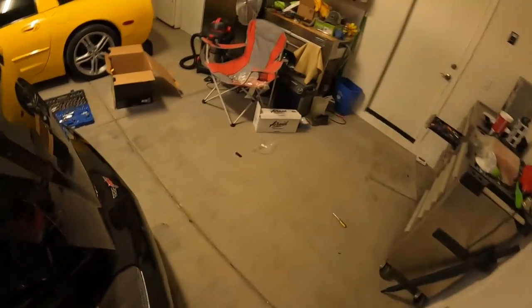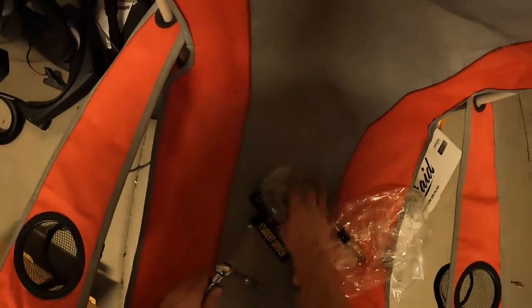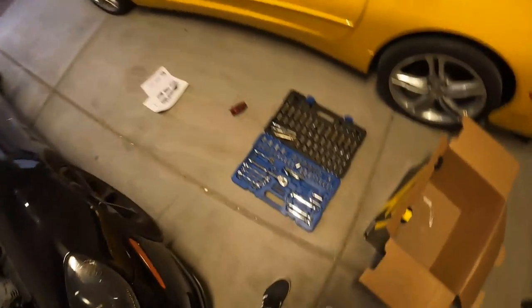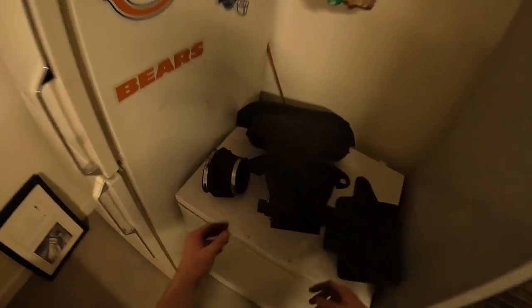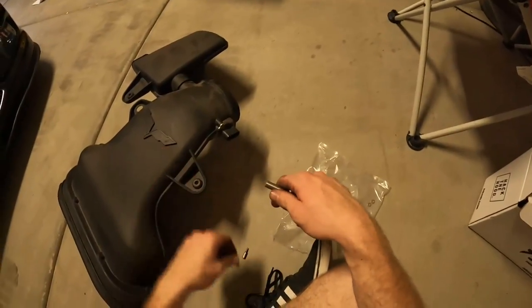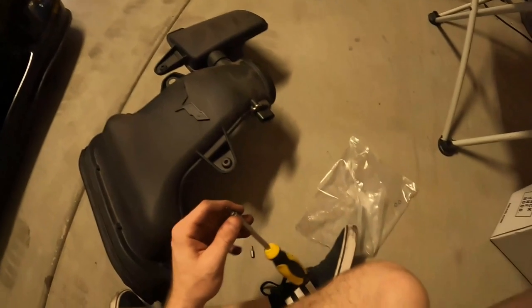Other than those annoying things, it's still a pretty easy install overall. Use the tips I gave you and it'll save you a lot of time. I have some leftover bolts here — I'm assuming those are for the mass airflow sensor, so let's finish transferring that over and give it a startup.